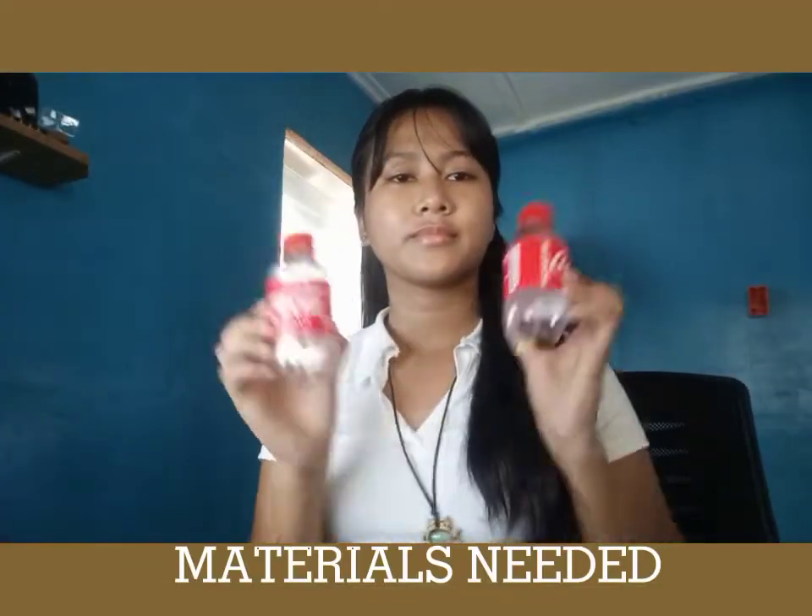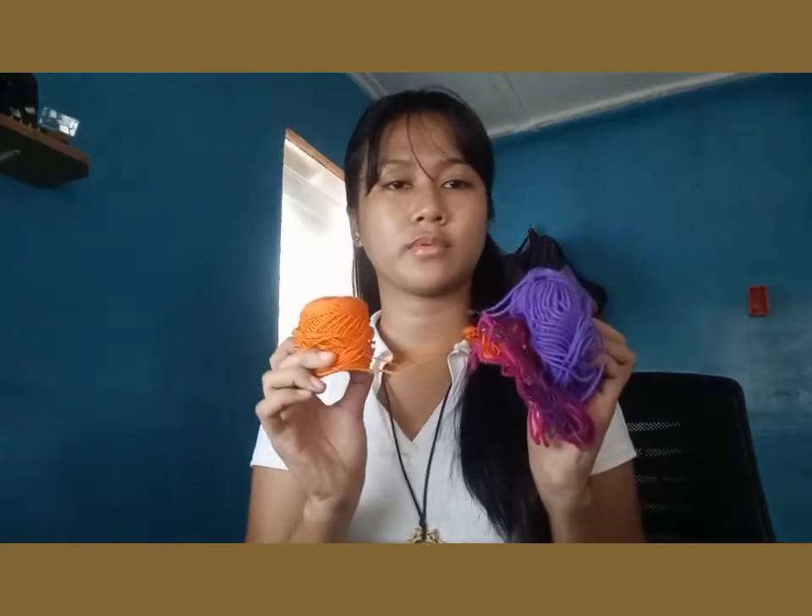So for the materials, we need two bottles, a glue gun, yarn for the designs, cardboard, construction paper, and scissors.